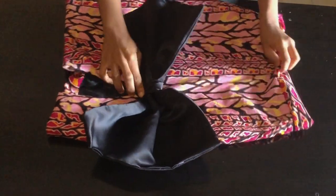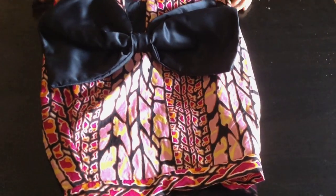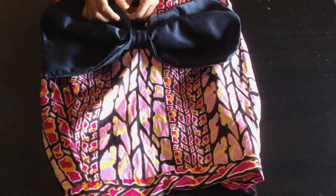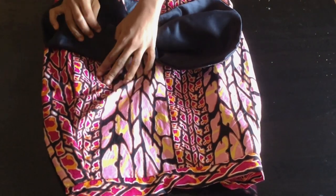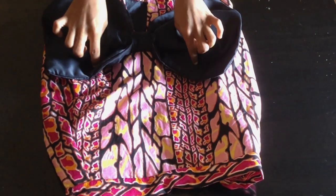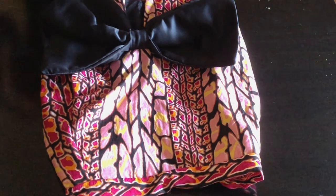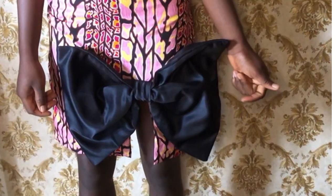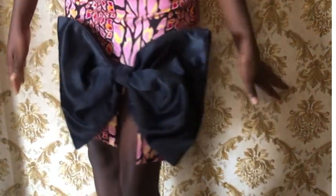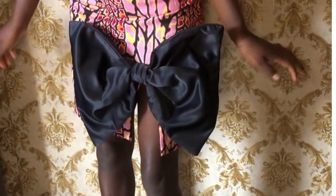I'm done attaching the bow to my skirt. If you wear the skirt and the bow is falling off, just take a needle and thread and tack it at both sides to hold it down. With this we've come to the end of the tutorial — please like, share, and subscribe to my YouTube channel and turn on the notification button for new updates.